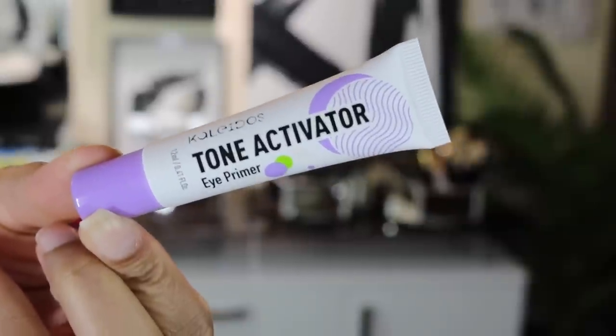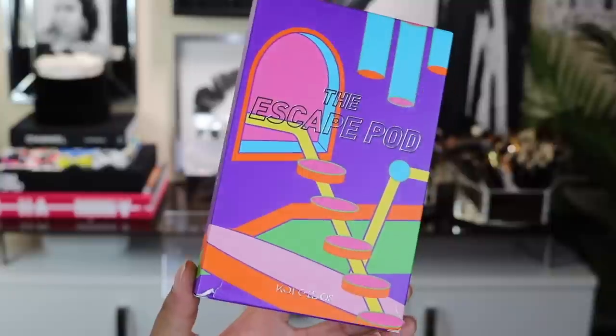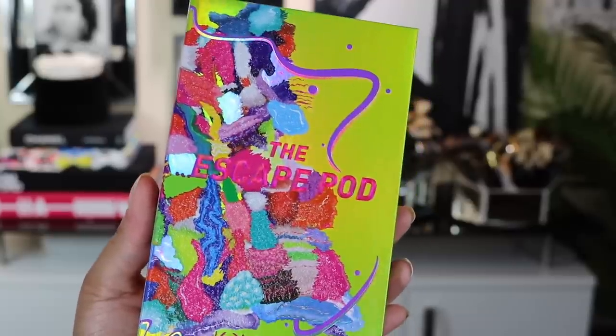They also gave us an eye primer called the Tone Activator Eye Primer. The description says it activates eye makeup's full potential by enhancing eyeshadow or pressed pigments, vibrancy, and color payoff. Finally we come to the star of the show — the eyeshadow palette called the Escape Pod. This one retails for $42. The description says it's an instant escape to the most sublime realms of your imagination: fresh, fruity, multi-hued, and marvelous. This 15-shade palette is an exuberant celebration of eccentric elegance, bursting with vibrant violets, luscious duochromes, and a festive spectrum of bright ultra-pigmented mattes. It handles like a dream and will navigate smoothly to the most extraordinary destinations you can dream up.